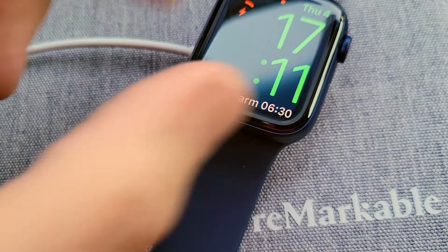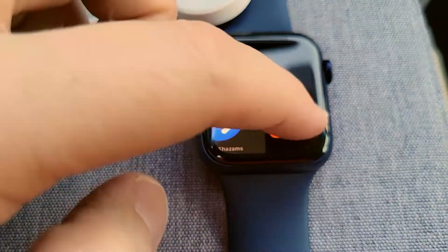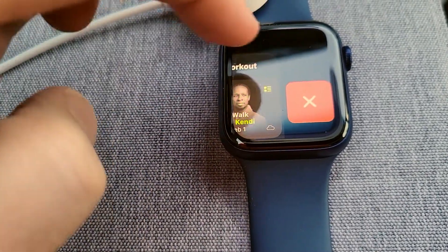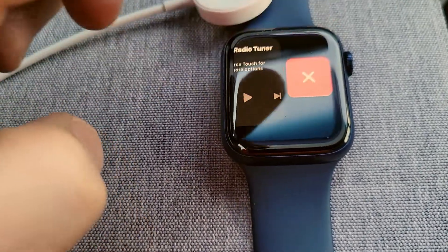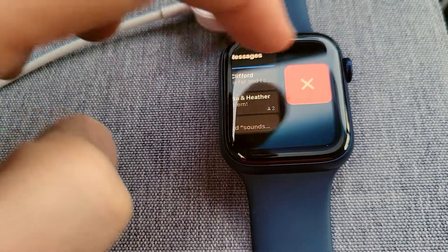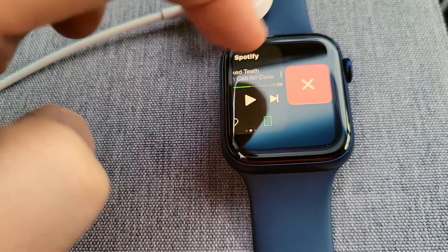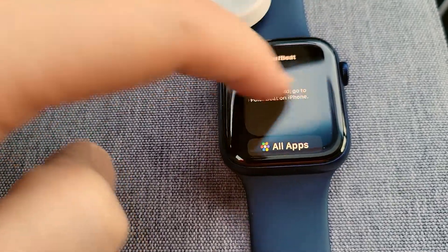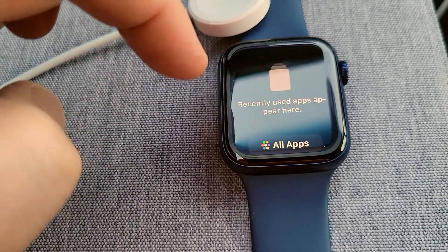Let's see if we can see the stats. When in doubt, close all your apps. Swipe, close, close, swipe, close. This is another thing Apple needs to fix — they need to make a 'close all apps' option. If Android can do it, why can't Apple?